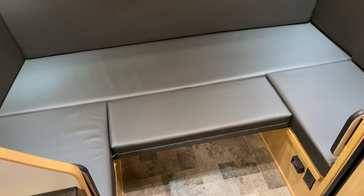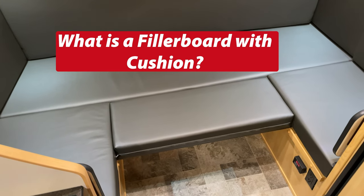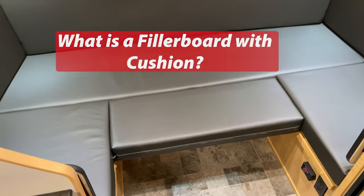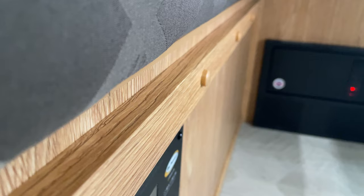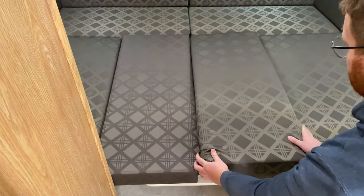Hey everyone, this is Harrison from Escape Trailer. Today let's answer the question: what is a filler board with cushion? When converting the dinette into a bed, the table sits on the runners on either side and then the cushions sit on top.